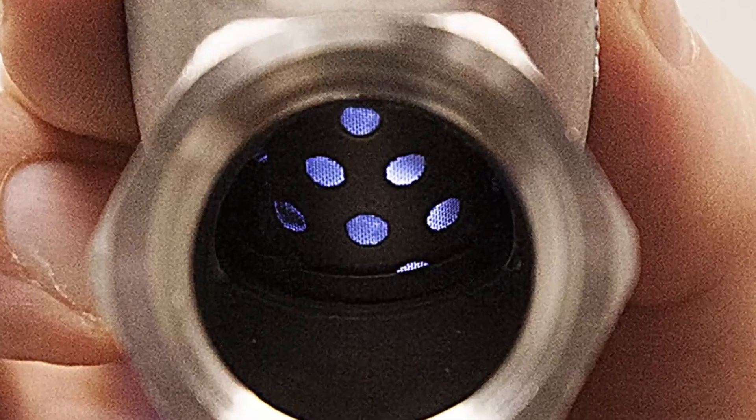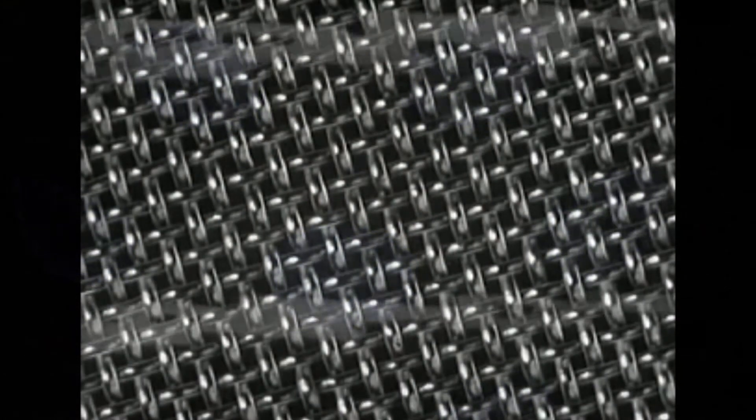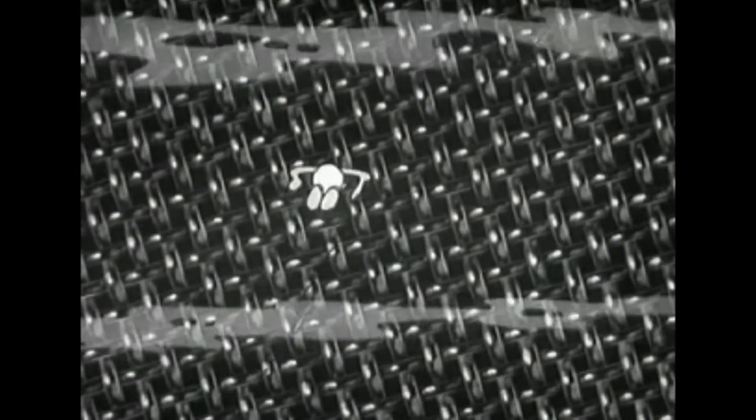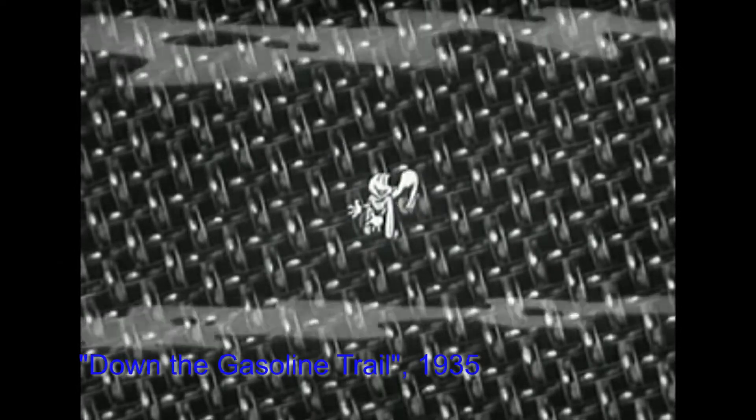Y strainers are an important tool for filtering unwanted material from liquids or gases. They are often used to protect more sensitive equipment like pumps, condensers, nozzles, and turbines from particulates that may clog or otherwise damage them.